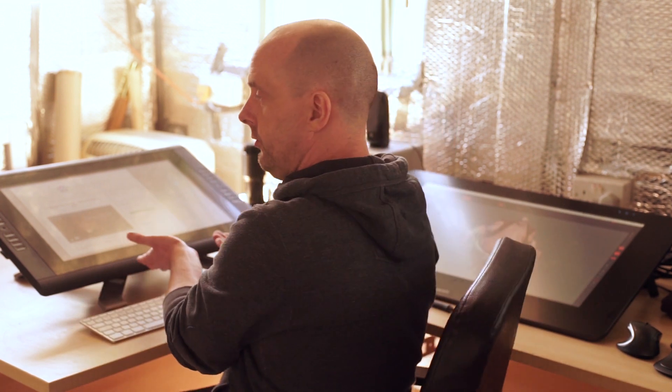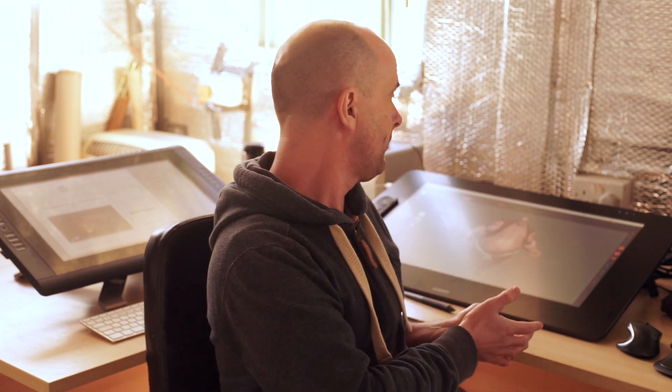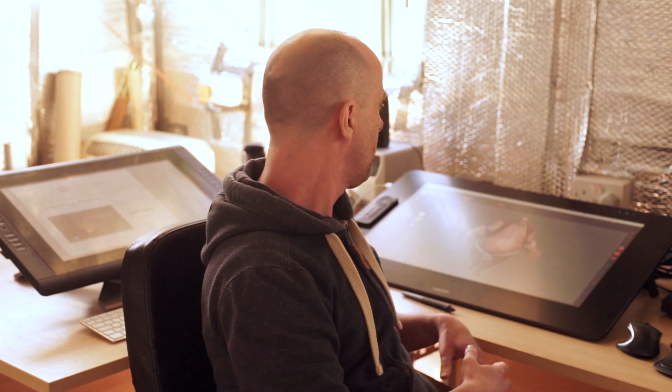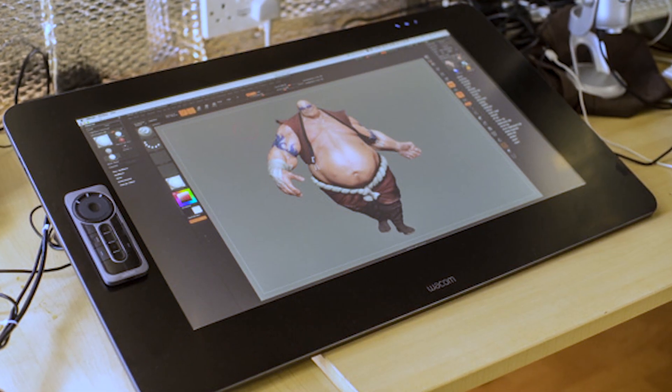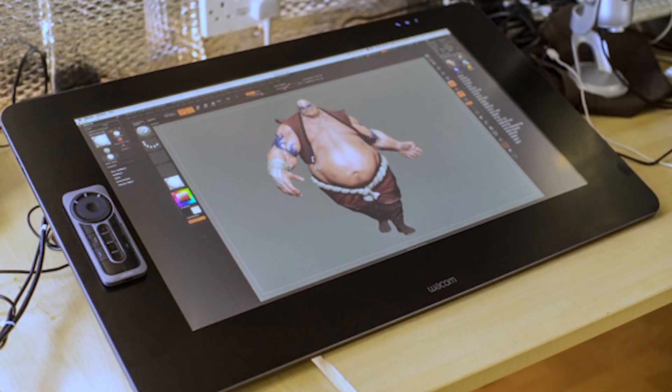27 inches here, and my personal Cintiq the 22 is here. They're about the same size — obviously the 22 is a little bit smaller but the 27 isn't that much bigger, so that's a good plus point. Because the 24 is probably the equivalent size, it's really great that Wacom have been able to make quite a lot of the screen with the new design.